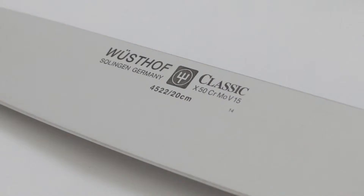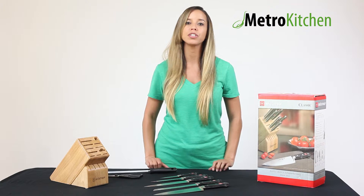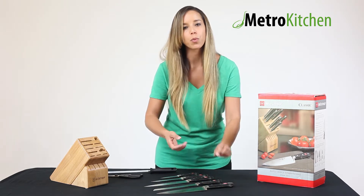Each knife in this set is crafted in Germany and is made from top quality stainless steel that lasts a lifetime and is backed by our Wusthof lifetime warranty. They feature the comfortable handles and super sharp edges that make Wusthof famous among chefs the world over.